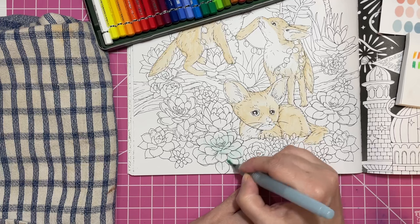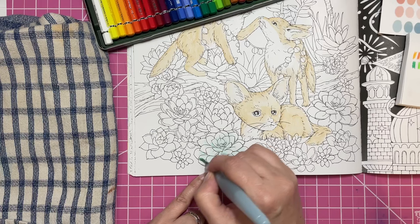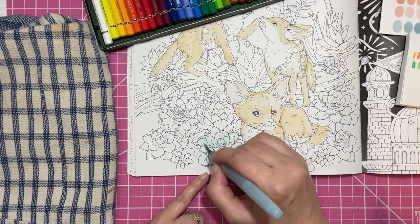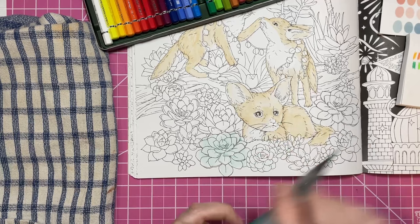Oh, I like that color — that was a good succulent color right there. Super light green — that was a good call. I wonder if I can color this whole page with just those 24 pencils. Probably not — I'm going to probably need to use different pencils for some shading. But for all of the basing I could definitely get away with it. Maybe we'll see — I think that's part of it too.